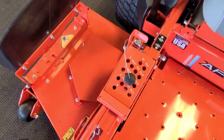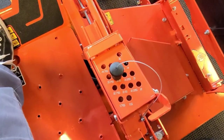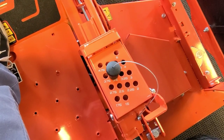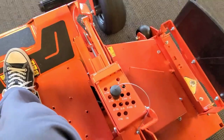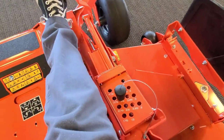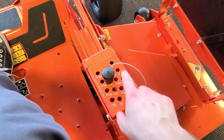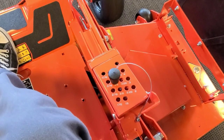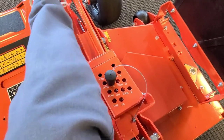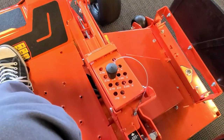Deck height adjuster — I really love this setup. This thing ranges anywhere between one and a half inches all the way up to five inches, and it's actually got a transport lock in it. It's a foot-operated lift. Push this pedal down and this little deal locks it right up here in the front, so it's at its highest point when you need to load it on a trailer. When you're ready to mow again, flip that little deal out and it sets right back down to your cut height.